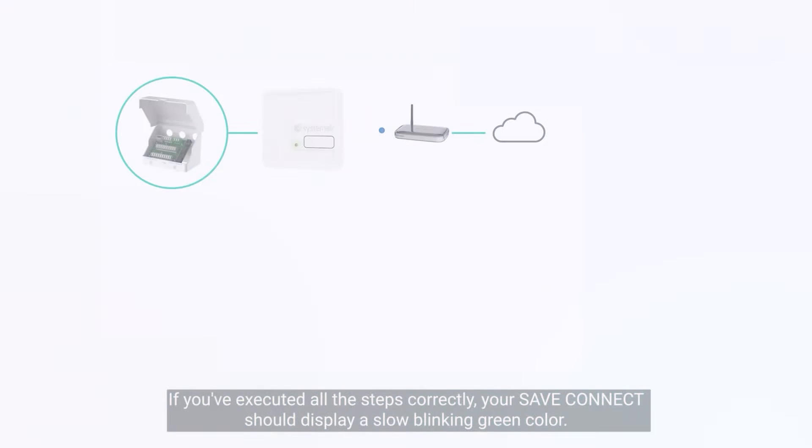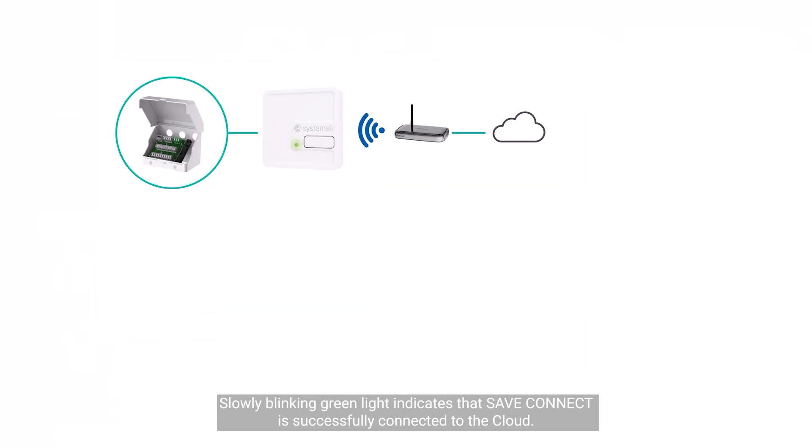If you've executed all the steps correctly, your save connect should display a slow blinking green color. A slowly blinking green light indicates that save connect is successfully connected to the cloud.